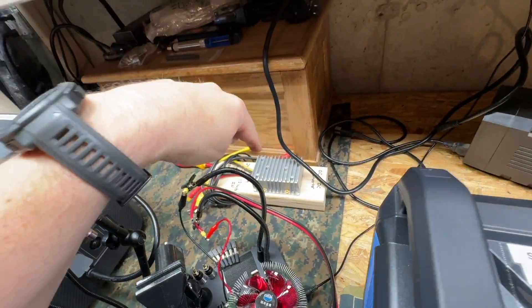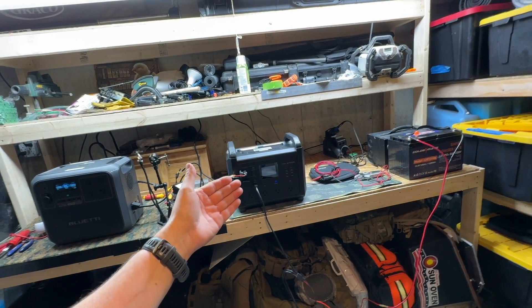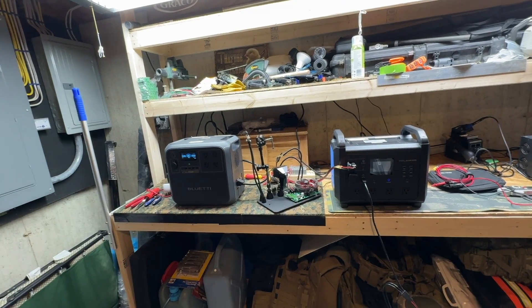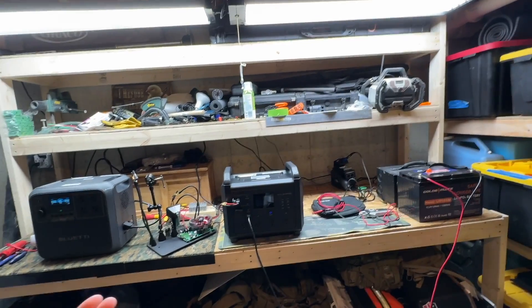I thought it was worth sharing so people know — those videos with the converters were popular, and that was a cheap way to increase the capacity of small solar generators, but this method does it even cheaper. I'm going to test it on the Blue Yeti as well and let you know if it works. As long as you've got a DC-in port it should work. Stay tuned, and thanks for watching. Don't forget to live the six P's: proper prior preparation prevents poor performance. Stay safe.